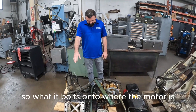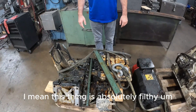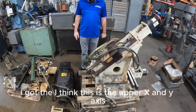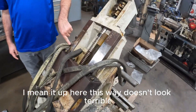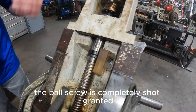This is your sub-spindle — it's what it bolts onto, where the motor is. This thing is absolutely filthy, but we're going to get this all cleaned up. You got your sub-spindle motor here. I think this is the upper X and Y axis, we're going to have to go through that as well. Up here this way doesn't look terrible, but it's just been sitting there neglecting everything else.